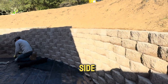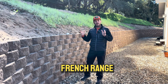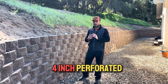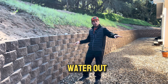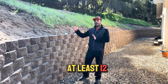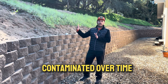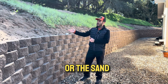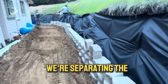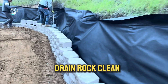Let's talk a little bit more about the French drain because this is very important. In this case we use a four-inch perforated pipe to take all the water out, and then a lot of gravel — a lot of drain rock — behind the wall, at least 12 inches. To avoid the gravel being contaminated over time with dirt or sand, we use filter fabric, as you can see in the video, separating the dirt and gravel to keep the drain rock clean.